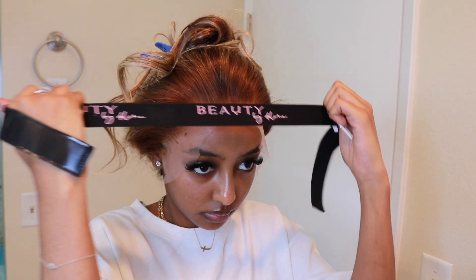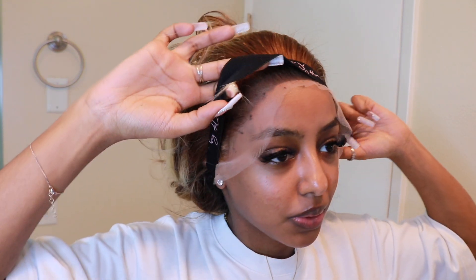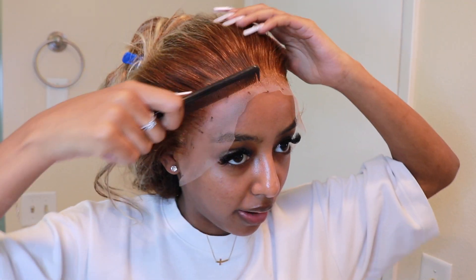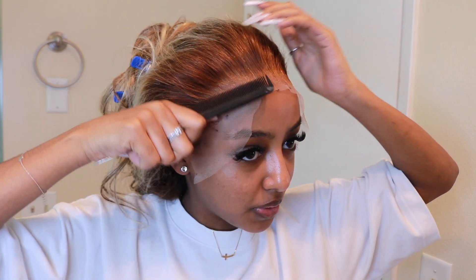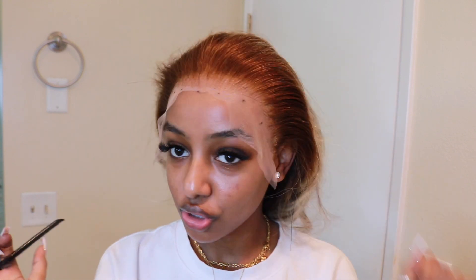I just cut out the ears and I'm going to pin everything up before putting the motion down. It's so hot here, oh my gosh. I think because it's so hot, the glue is not drying as fast as it did back home, but I'm still going to make this work. So far so good.